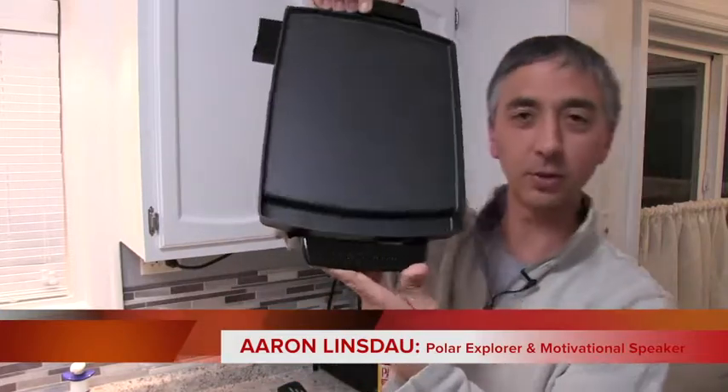Hi, my name is Aaron Linsdow. I'm a Polar Explorer motivational speaker. It's cooking and review day! It's just review day, a bit of a cooking implement. We just got this new Presto little griddle and we're going to review it and check it out.